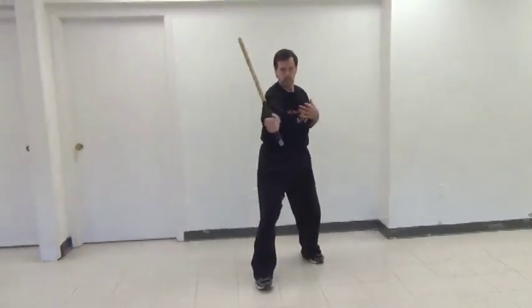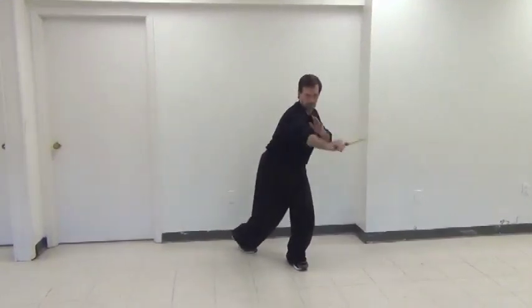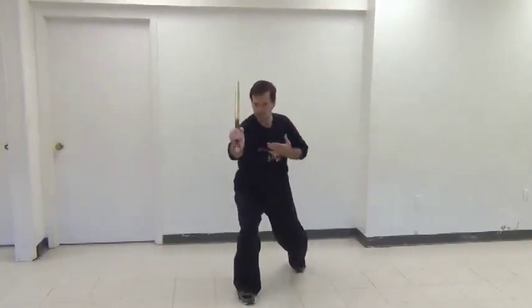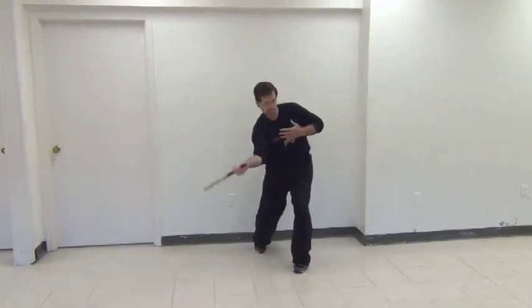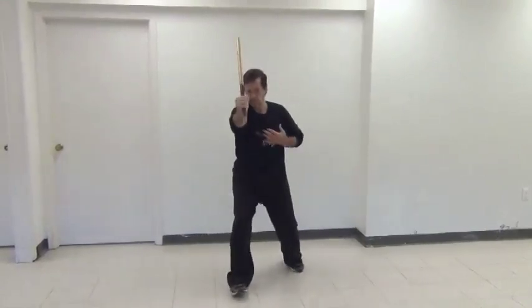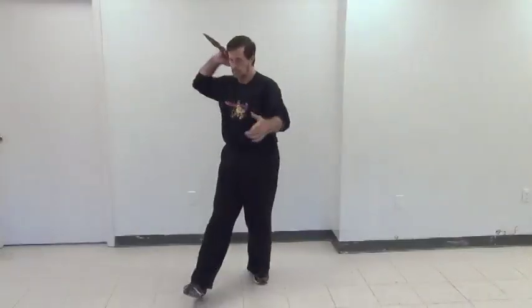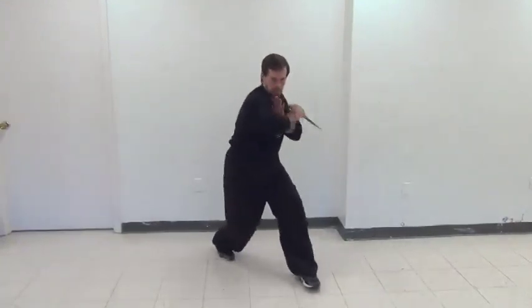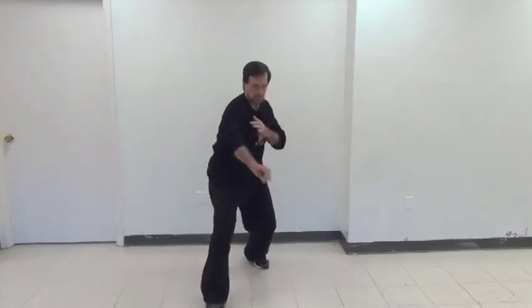The puño is the butt end of the stick. These strikes are very effective, especially when you're doing counters. When someone blocks, you counter his block and strike with the butt end of the stick. Also notice — when I switch to the knife in the ice pick position, this type of striking is even more effective.